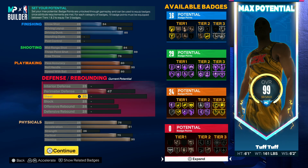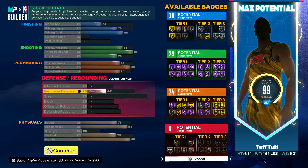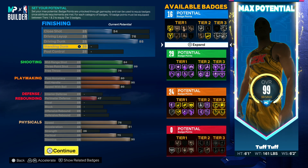Now there are two different ways to make this. You can make this with defense. My boy J Black has a 99 three with a 95 steal, I believe, and a 70 perimeter defense.